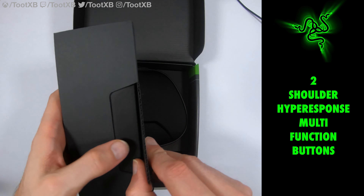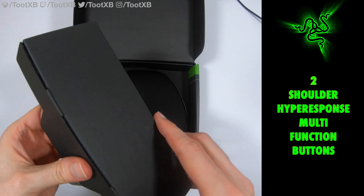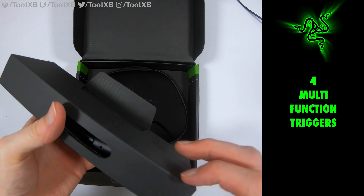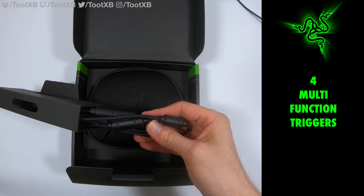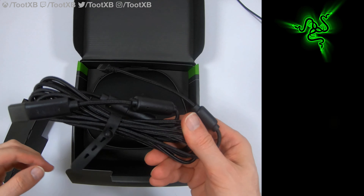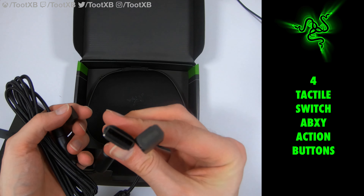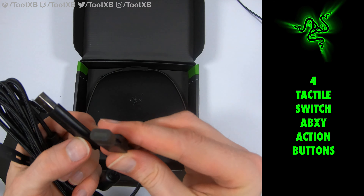It's here and I am going to unbox it. There will be a review to follow, which will come maybe two or three weeks after this video comes out. I want to give myself some time with the Razer to get used to it and really get to grips with it. But this video is just about unboxing and having a quick look at it.